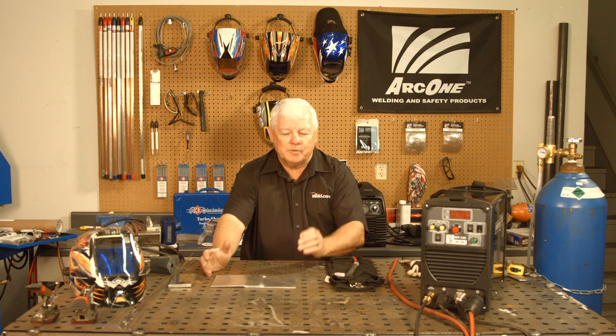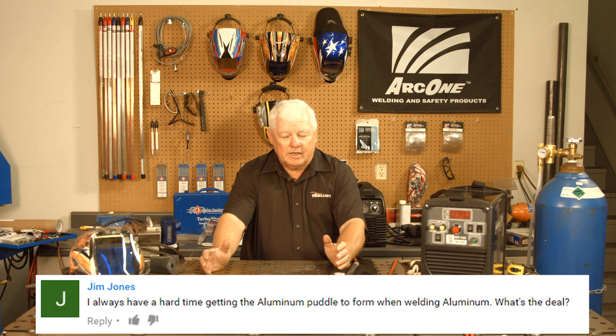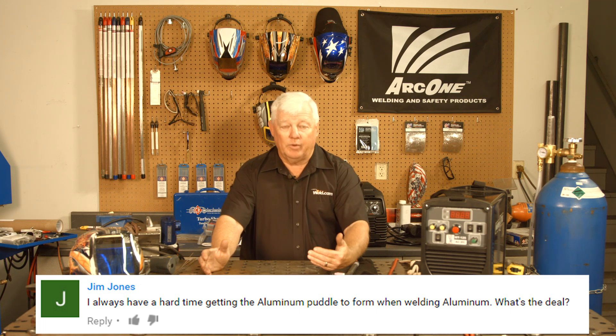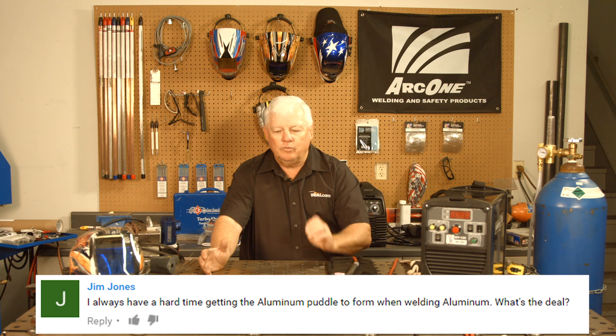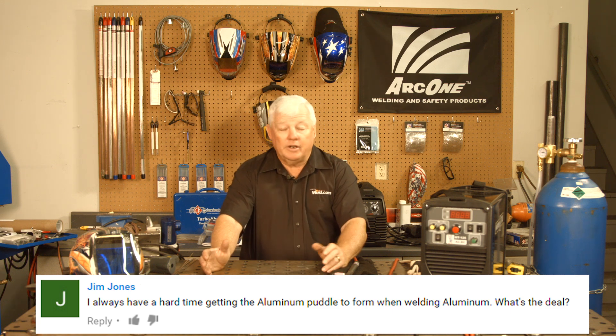I've done a couple of shows on welding aluminum, on what it takes to weld aluminum, the power supply required, but here's the very specific question that comes out: 'Dear Mr. TIG, I'm welding aluminum and I can't seem to get a puddle going.' And when you start welding and you can't get a puddle, typically you're not hot enough.